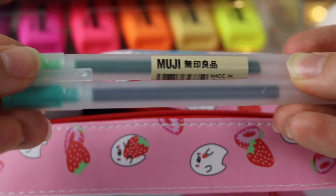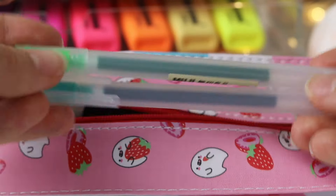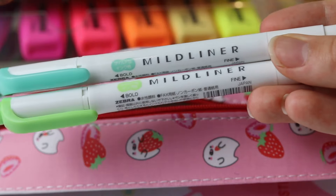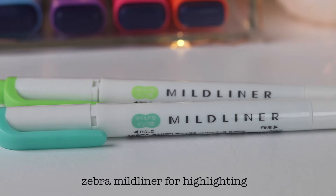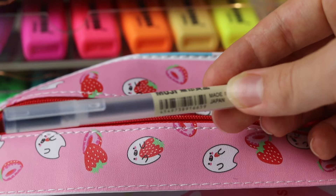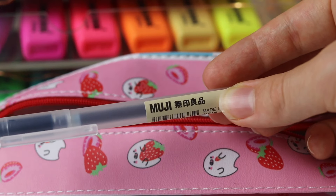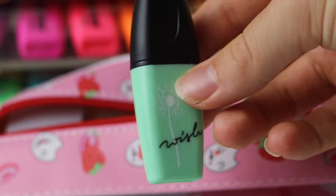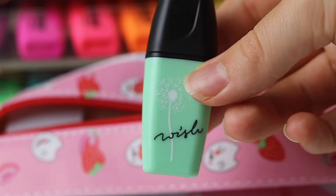In my travel pen case I have two Muji green gel pens, two green Mild Liners, a dark blue Muji gel pen, and a green mini Stabilo highlighter.